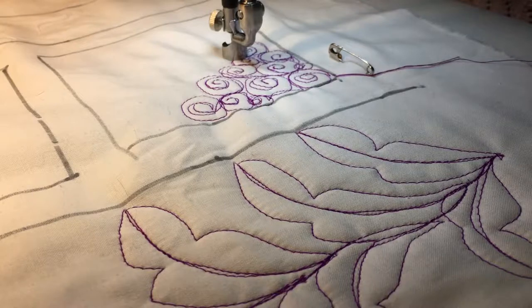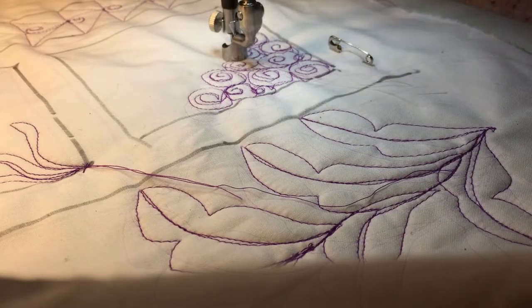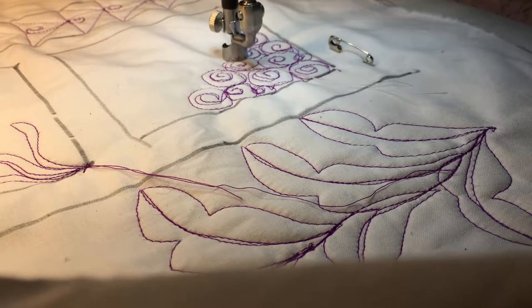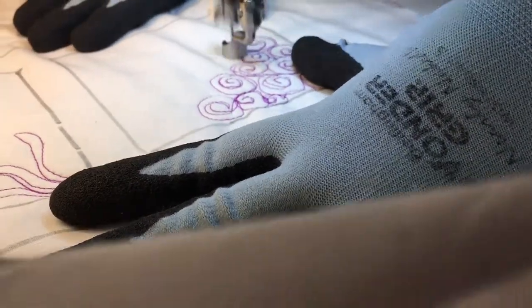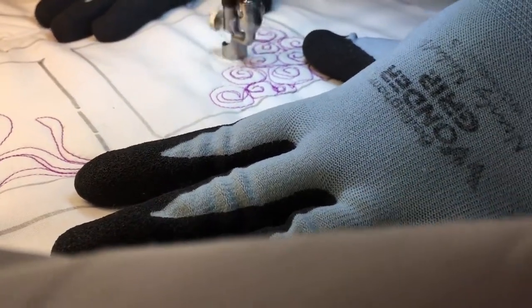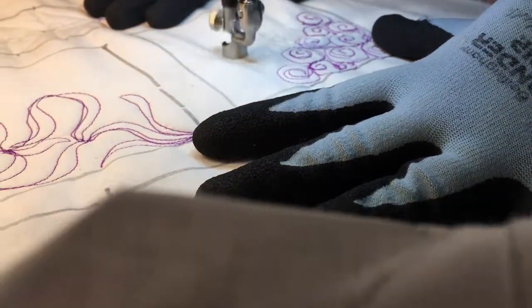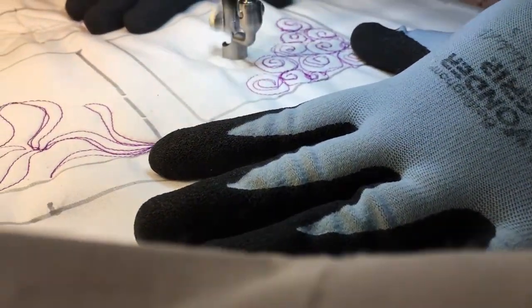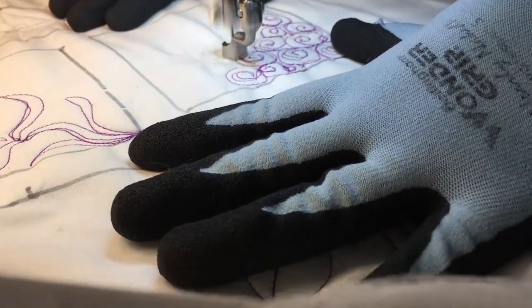I'm going to change thread so you can see how it looks in a matching thread. So here is Swirled Pebble, or Pebble Swirl, in matching thread. I'm going to make the pebble and then swirl into the center of it, swirl back out, make the next pebble, swirl into the center of it, swirl back out.